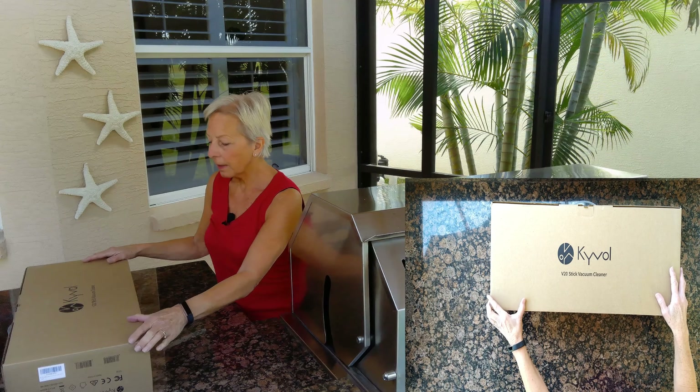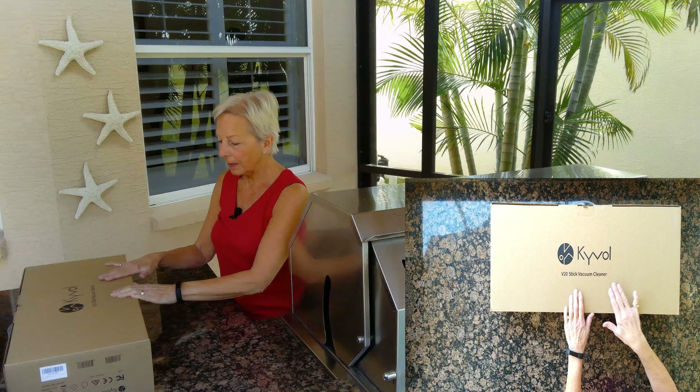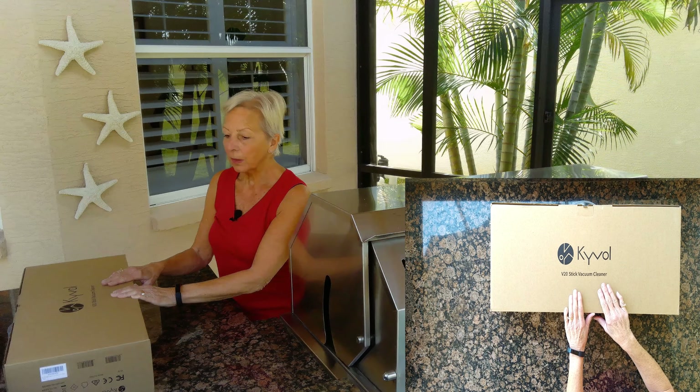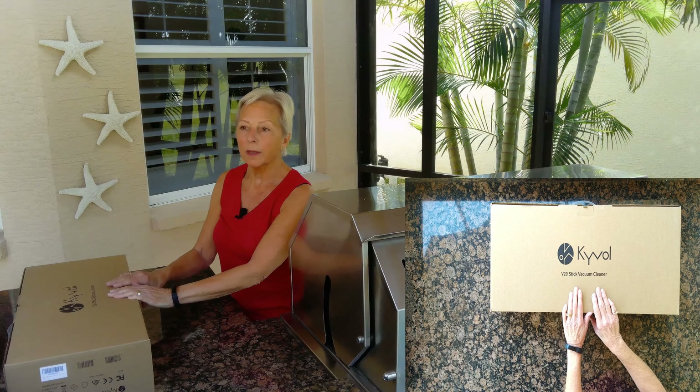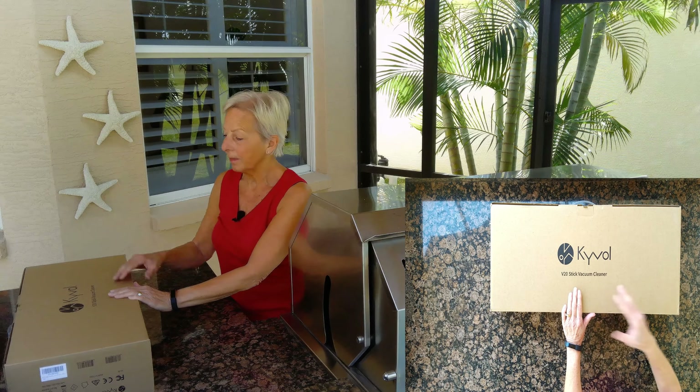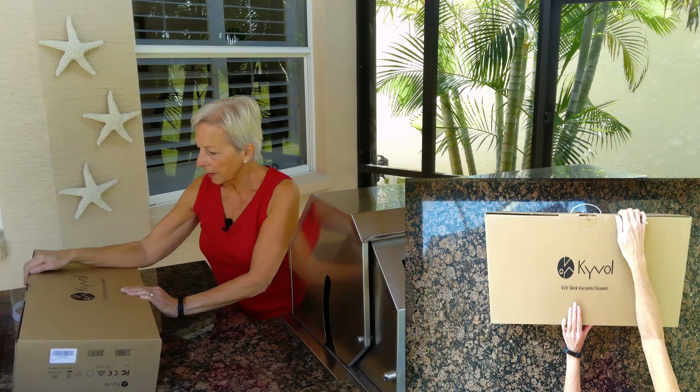I'm unboxing the Kaival stick vacuum today. It's a cordless one. I had been looking around for a replacement for my Shark Navigator, which I like, but it's very heavy. Let's open this.